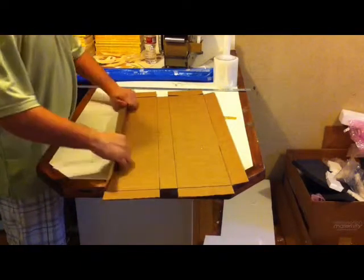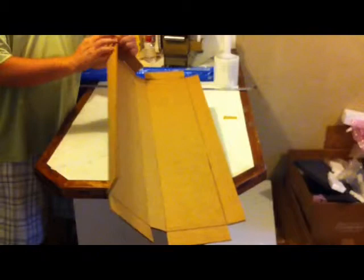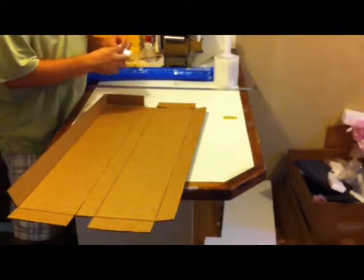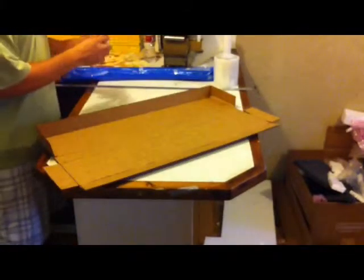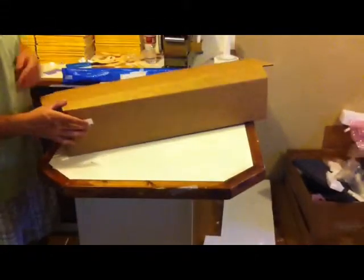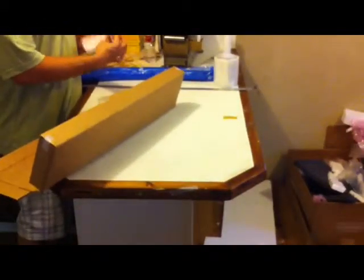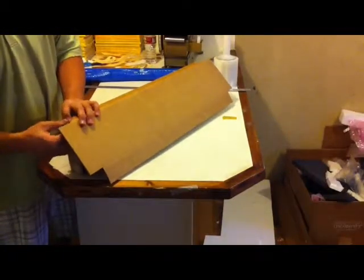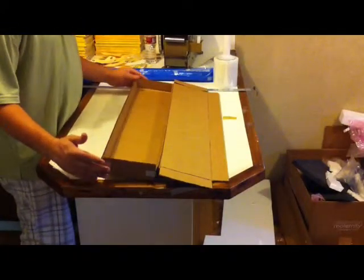Now that we've folded all of the scores in and made our edges for the box, I'm just going to go ahead and tape each of these edges up. I'll take one corner, two, three, one more. The base of our box is complete and you're ready to go ahead and put inside whatever you'll be packaging.